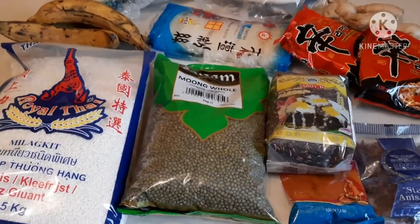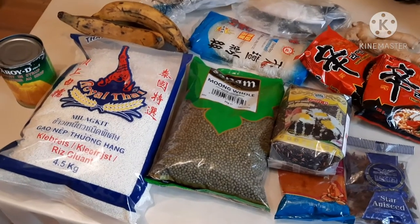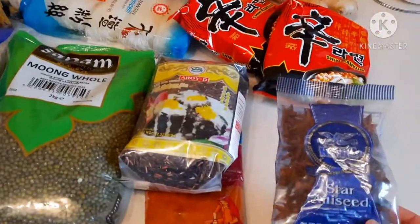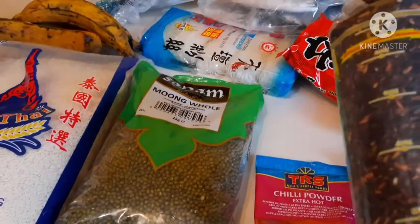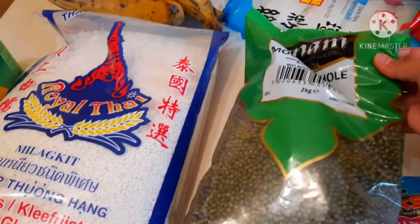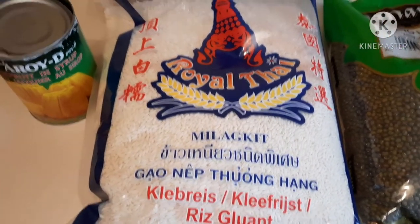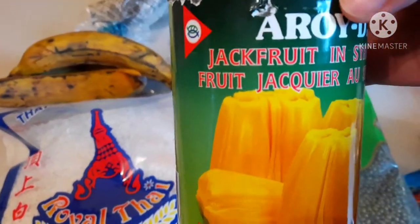Good morning guys! Today I am going to share what I bought yesterday. We were in an Asian store, and I bought star anise, cleb rice (glutinous rice), black glutinous rice, chili powder, and mung beans — this is two kilos. I also have glutinous rice because Shine wants to have some biko, so I'm going to cook that also.